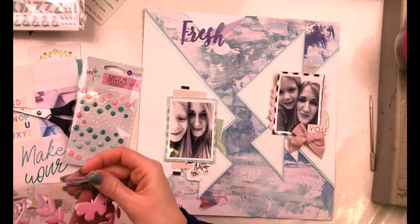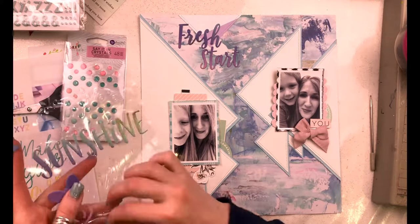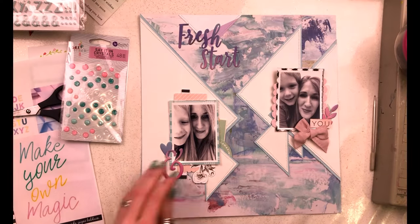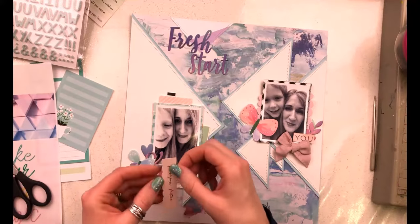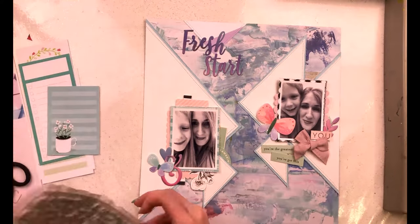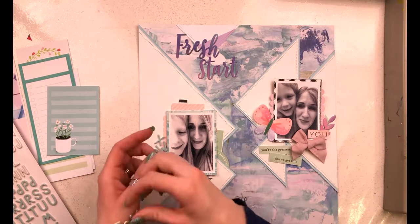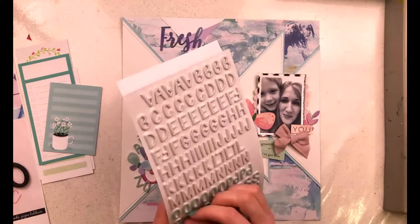Moving on to my title - I've decided to journal about a story of my little boy and call this layout 'Fresh Start.' He's a tricky character and we've had many years of very challenging behavior, but since Christmas we seem to have turned a corner. He's much more reasonable, and home life is much happier. I'm journaling about that story and how happy I am with his behavior, which is why 'Fresh Start' works so well.